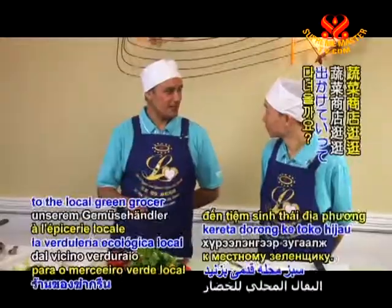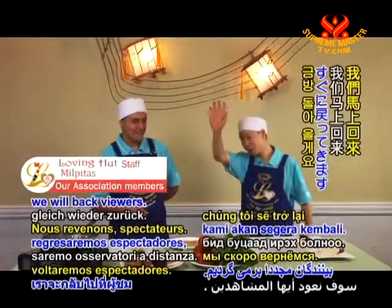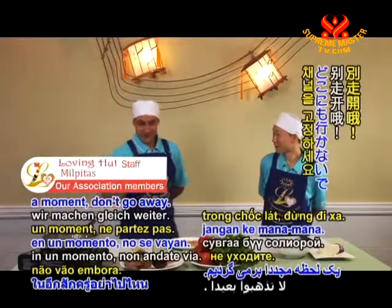While that's marinating, let's take a stroll to the local green grocery to pick up some more organic groceries. We'll be back in just a moment — don't go away!